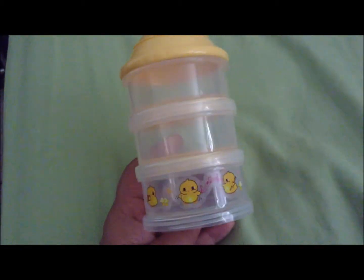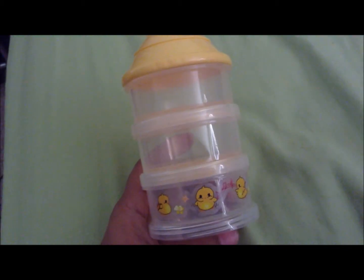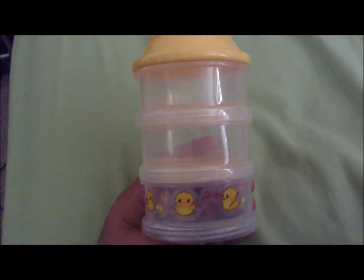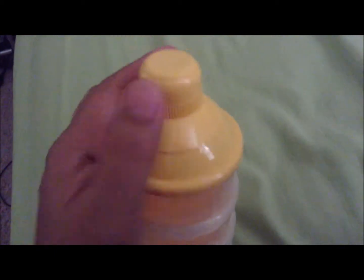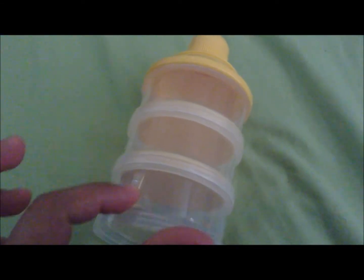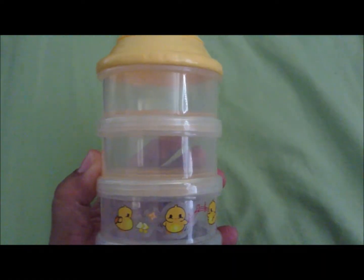So this formula dispenser or snack container, I found it off of eBay. Just Google or search for snack containers, formula powder dispensers and hopefully it'll pop up. This one has three compartments and then the top portion has this little spout so that you can pour it directly into the bottle without making a mess. So that's what I like about this one. It was fairly cheap, around $5. It's very convenient — you would just move the bottom one up, put on the spouty one and there you go. And this container could also be used for snacks.